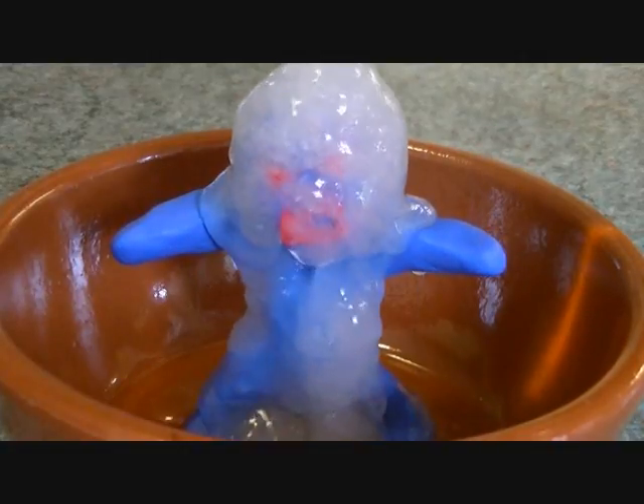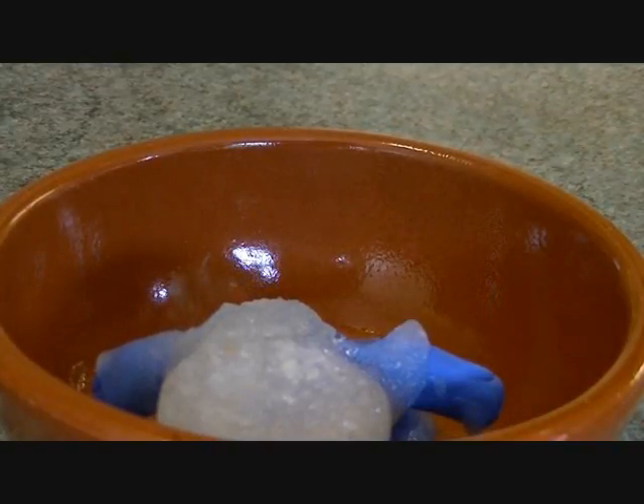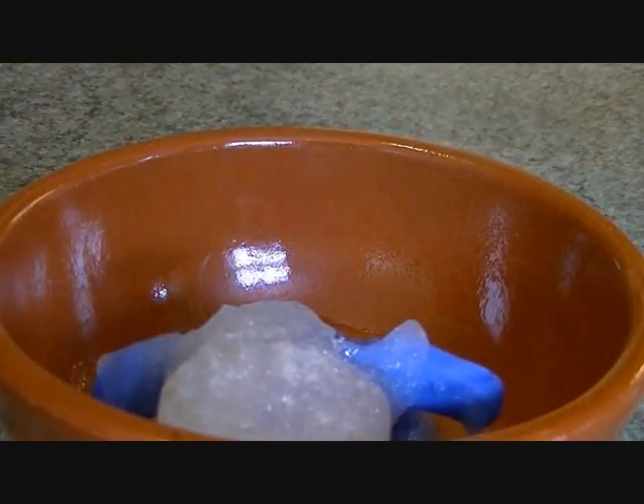And he's got a bit of an afro going. Oh dear, he's headbutted the dish. Oh well, that really wasn't as epic as I thought it would be.